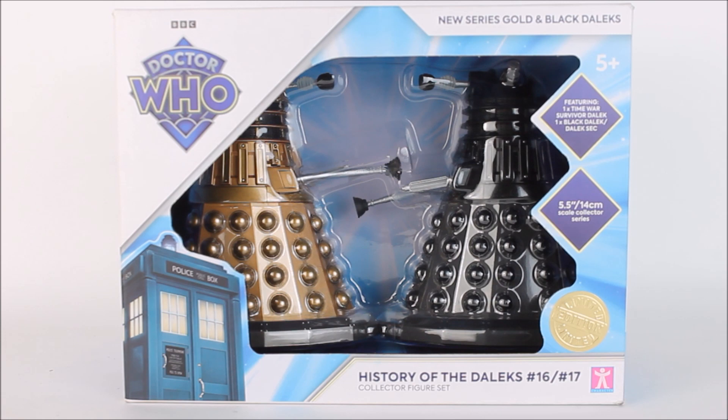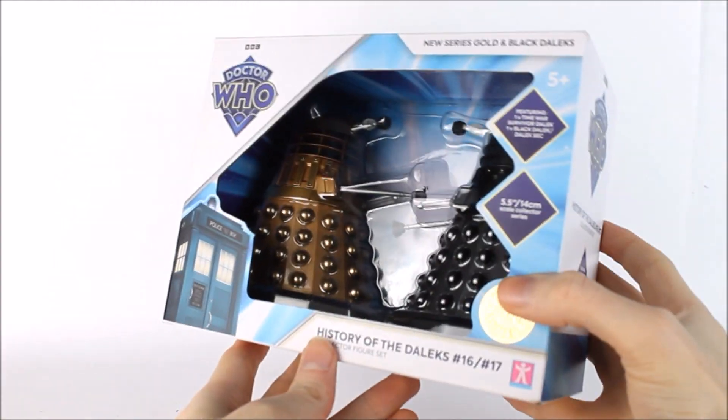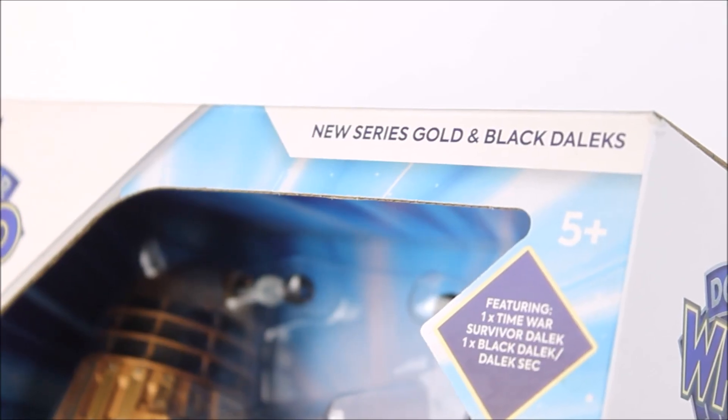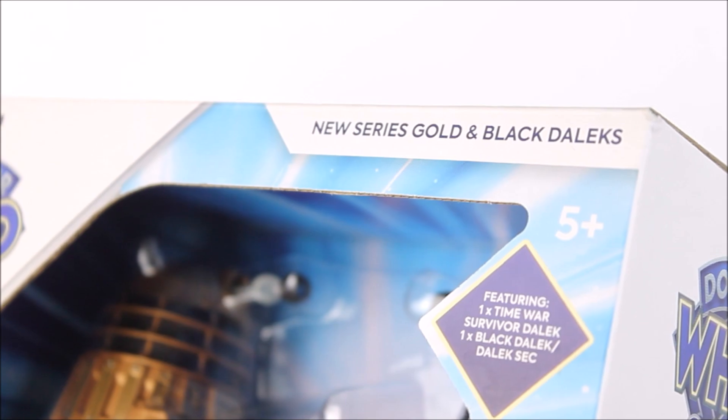Before we crack these Daleks out of the box, let's take a look at the packaging. This is the second wave to feature the new blue 60th anniversary style guide, and it looks lovely, although a few changes have been made. The most notable change is that the entirety of the box is now made out of corrugated cardboard, meaning it is much more secure. Not only does this protect the figures, it also protects the packaging for those who like to display their figures in the box, as I've seen so many within the previous wave that had rips because the cardboard was simply too weak.